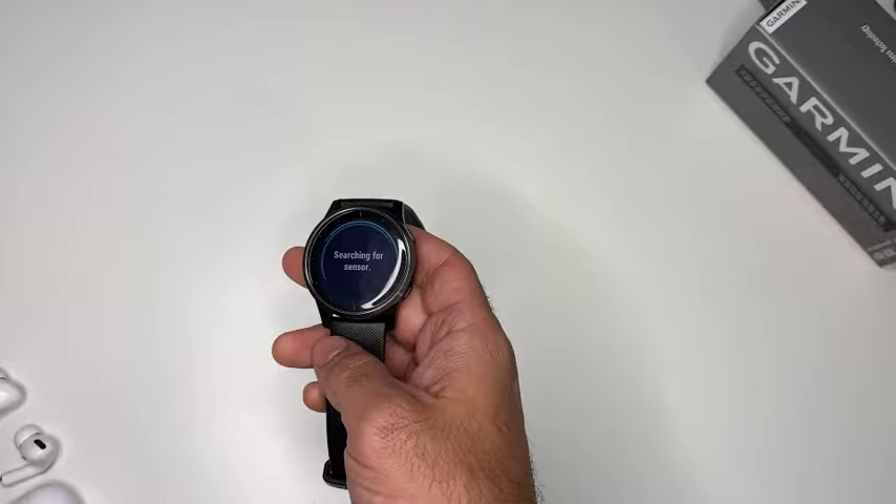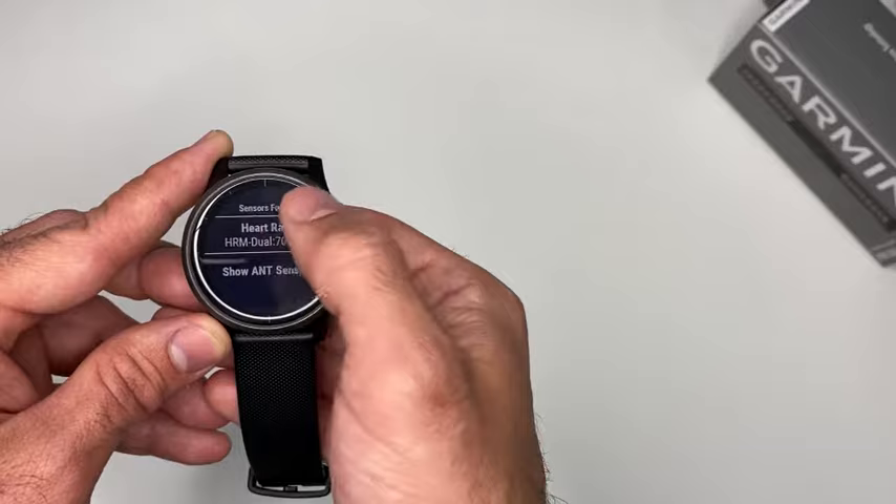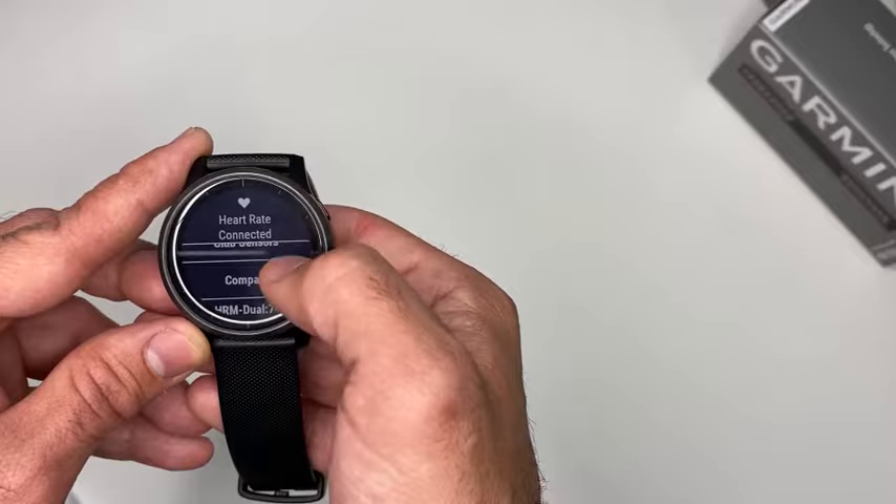It's a fairly simple product — you don't need to do anything special. Now if I look for it again, you can see that I have the HRM Dual. Then you press it and you can see this confirmation message, and you can see it here on the list.